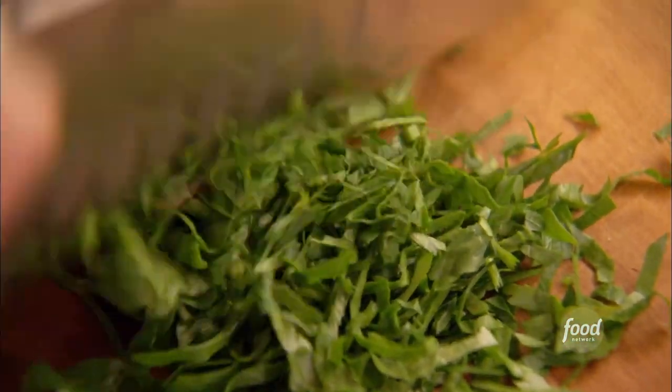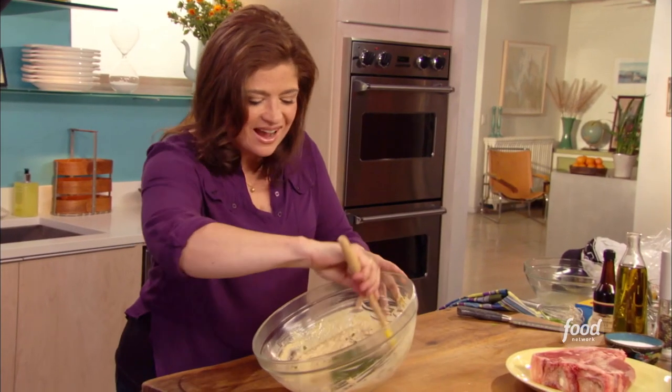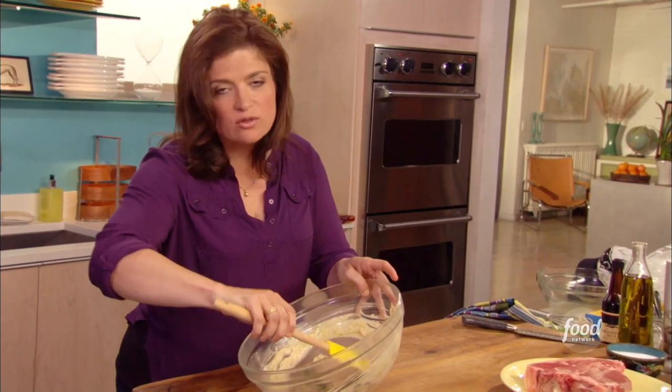I always say I want to measure herbs, but let's face it — put in what you're feeling. Another run across. Just scoop that up and put it right in there. Now that I've got the parsley in there, I just want to gingerly fold that in.